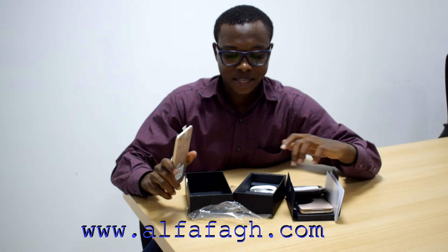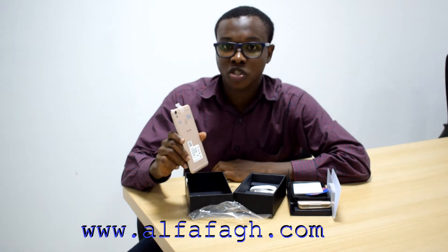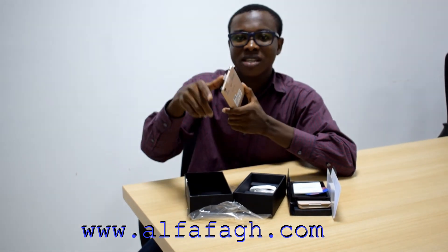So guys, this is the unboxing video. I'm running out of time but I'll be coming up with more detailed reviews about the phone — you can check it out on the blog at alphalfagh.com. But for now I have to go put my SIM card in and start flexing. Catch you some other time!